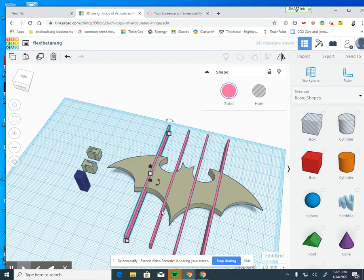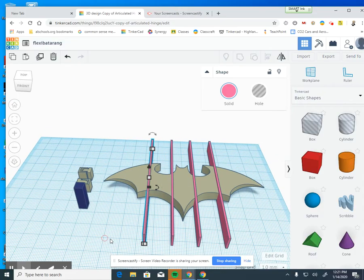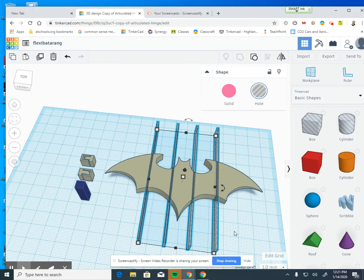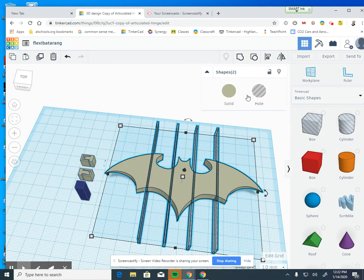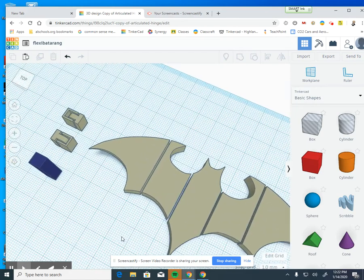I moved it a little further so I've got solid material for the Batarang. Once you've decided where all your hinges go, drag a box to select just the slicers, turn those into a hole, then select all shapes including the Batarang and hit the group button. We've now sliced our Batarang — it now has exactly 1 millimeter gaps in it. Do not change the size of it.